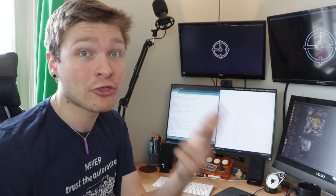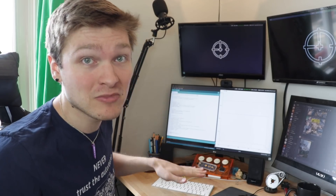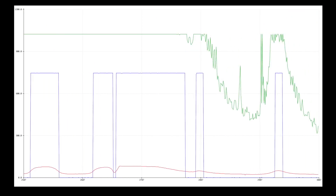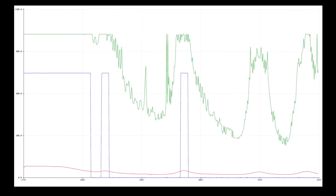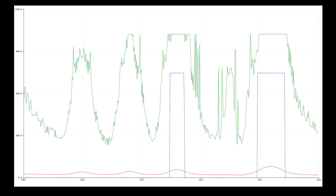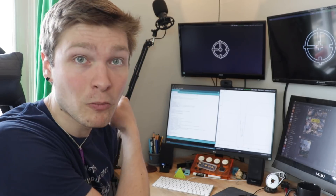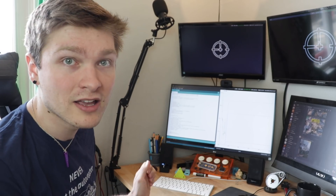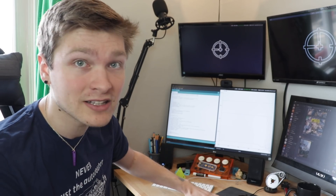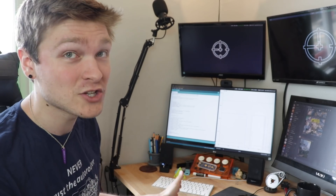I've already learned a number of things just from playing with this for about 20 seconds. On the plot I have all three signals I can pull from this breadboard: the distance measurement from the ultrasonic in green, the raw output from the reflective sensor in red, and the output from the op-amp in blue — which really should be a binary signal processed from the reflective sensor.